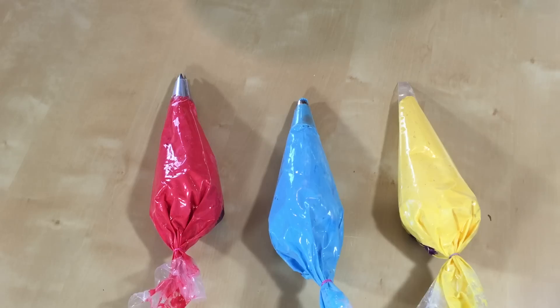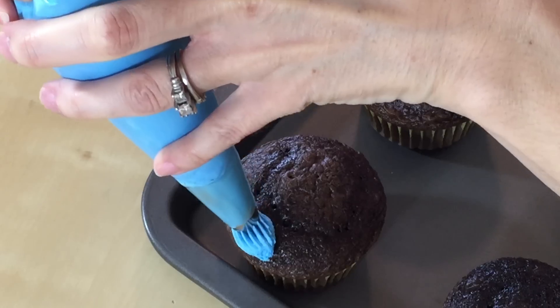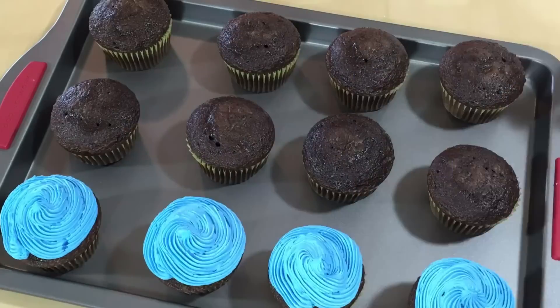I already bagged up my icing. I thought it'd be cool to have the icing have different textures, so I just threw different tips on here. This is a 4FT, this is a 1M, and this is nothing — Batman gets nothing. Start on the outside of your cupcake and circle your way in.